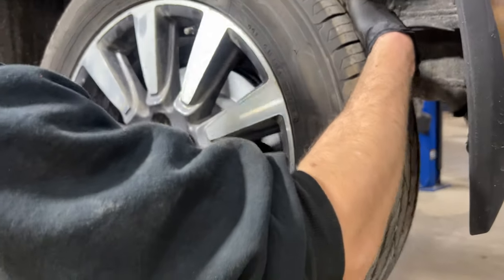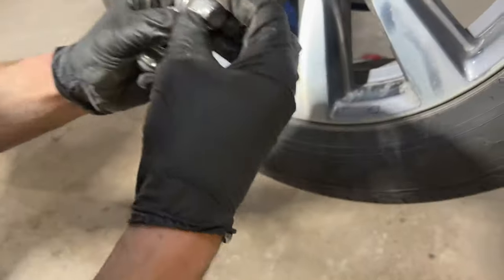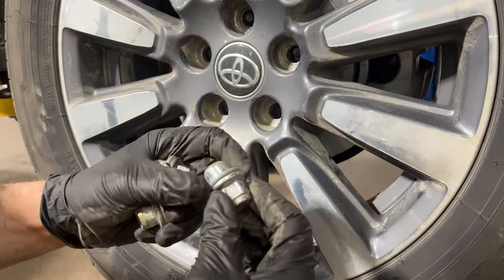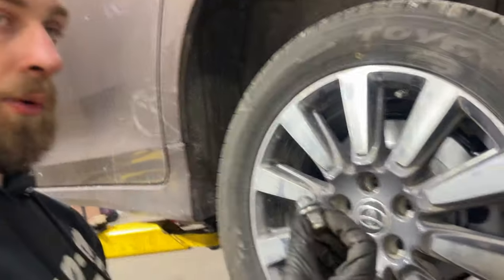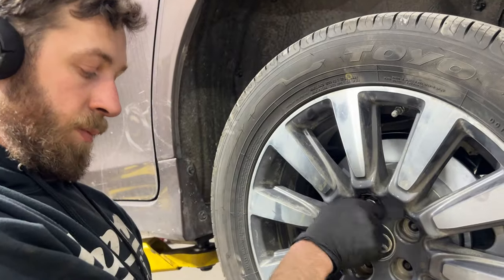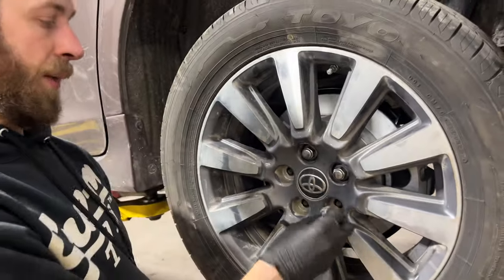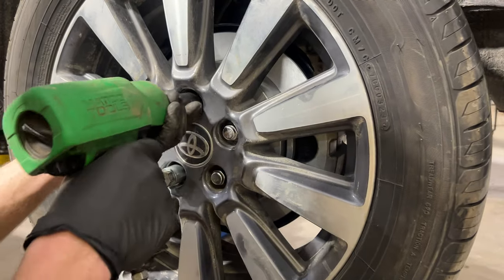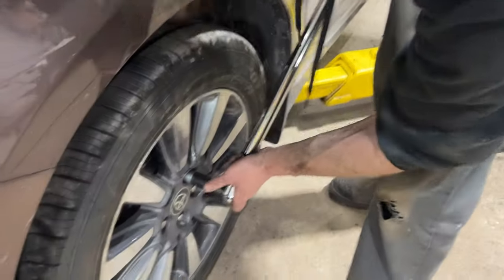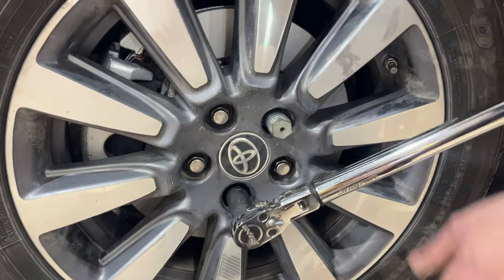We put our wheel on now and got our wheel nuts started. Take note that these wheel nuts have washers on them — these are for alloy wheels. If you use Toyota alloy wheels, you need these wheel nuts. These washers need to be able to move freely in order to achieve proper torque. They get torqued to 76 foot-pounds. If they are seized, the wheel nut will just drag as you're torquing and you may not achieve proper torque — that's a very important step. Now we're just going to torque these wheels to 76 foot-pounds.